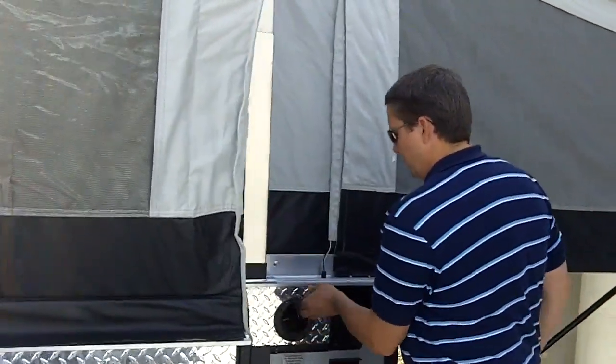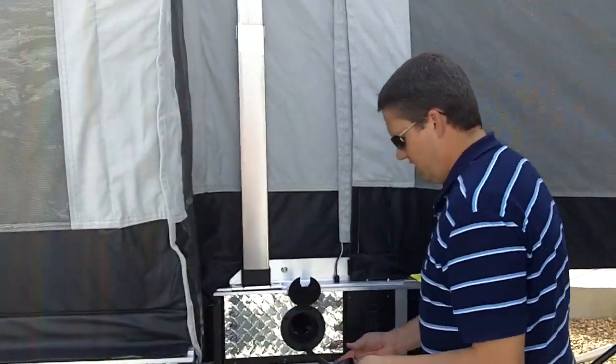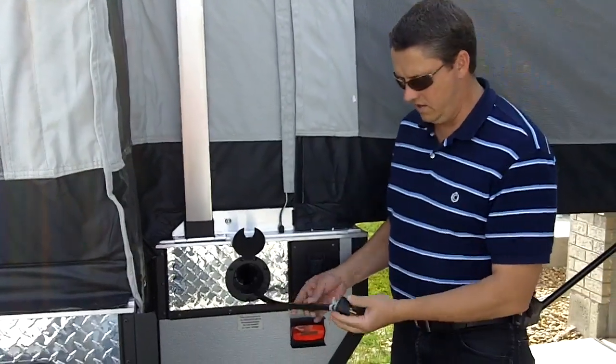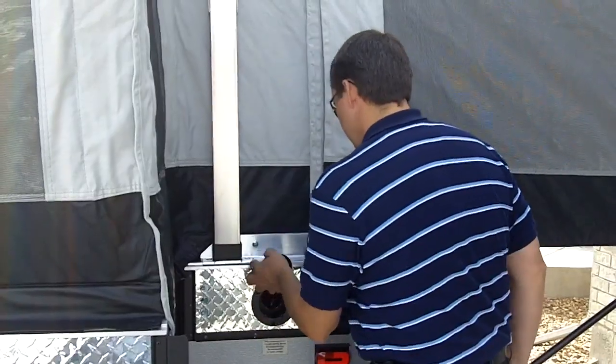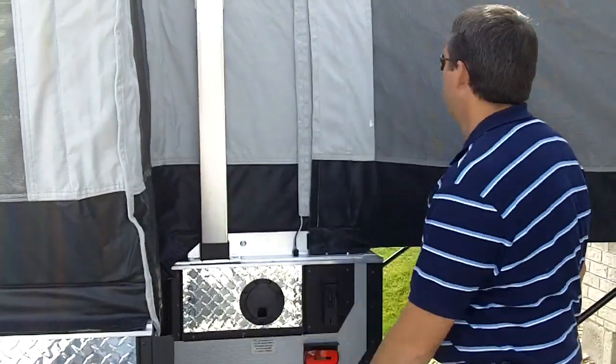Your outlet to hook up is here. Here's your plug and I've got an adapter for 110 that stores inside there. That's pretty much it on the outside — you've got a king bed on each end. We'll go in and I'll show you the inside of this trailer.